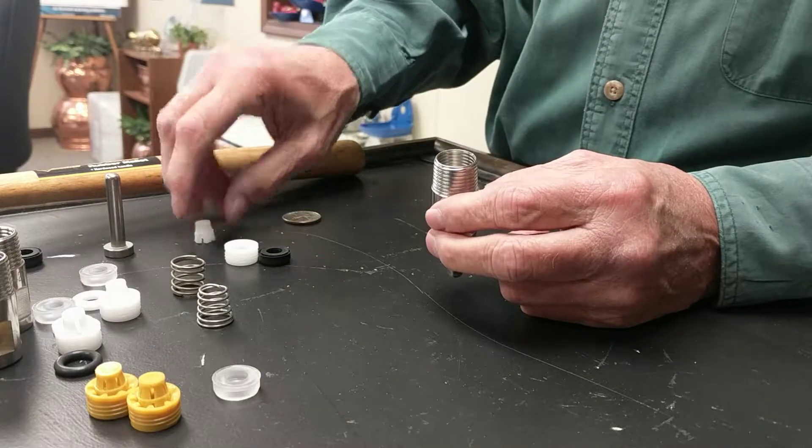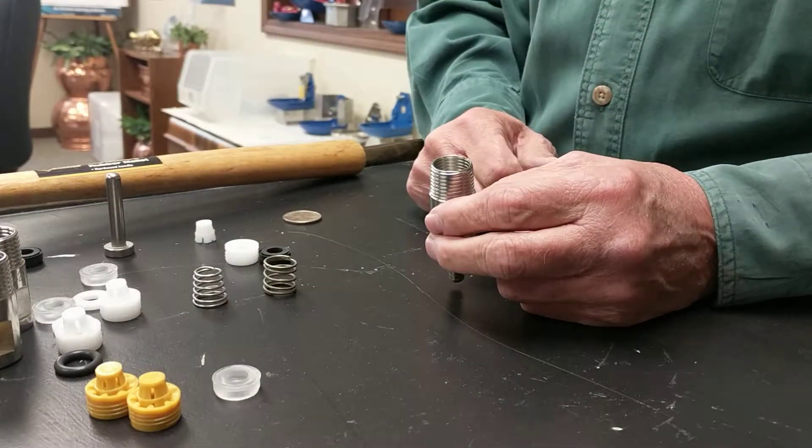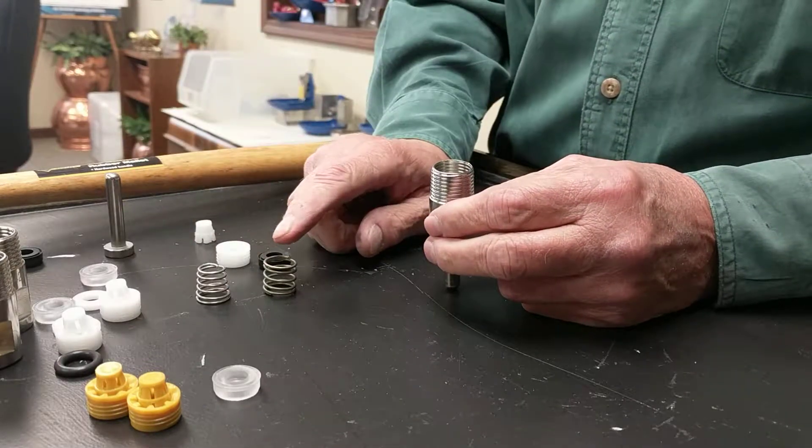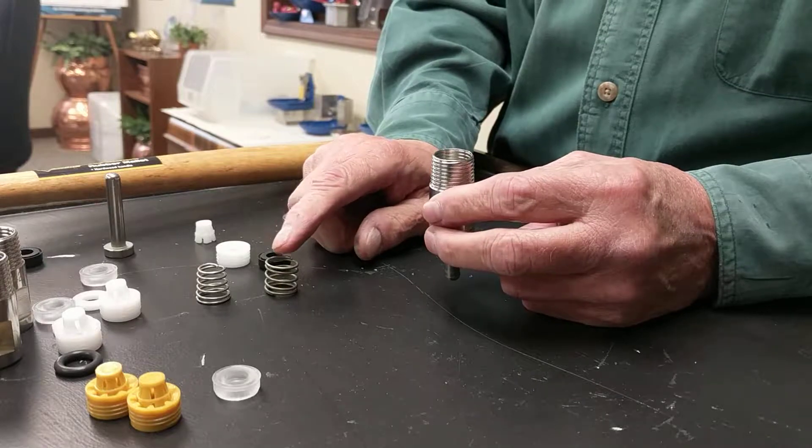We made a design change from a six-coil conical spring, meaning it's tapered, and we have now went to what's called an hourglass spring. It fits right into the body just like that.